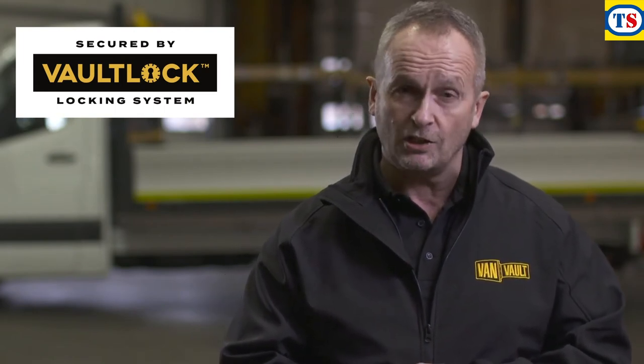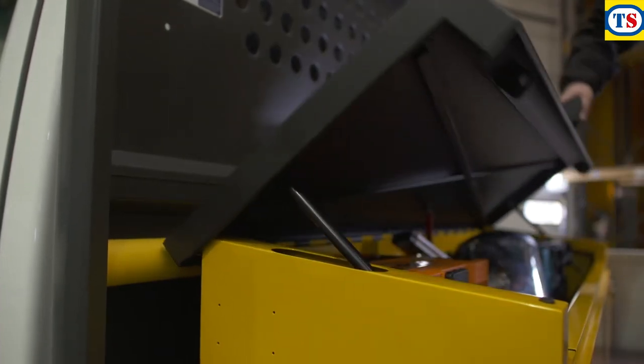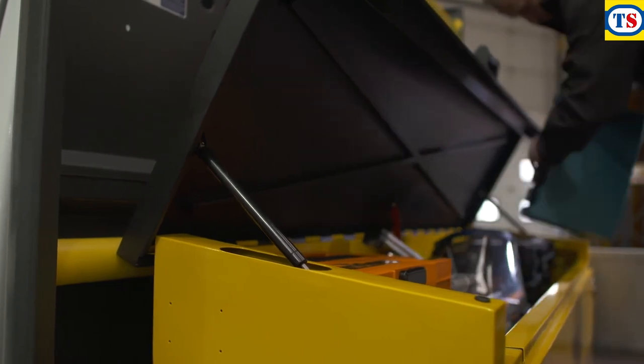And then there is the vault lock locking system. Two locks housed deep within the body of the box, shielded by hardened steel plates, giving advanced protection from drilling, cutting and picking. And to make your working day easier, the van vault tipper has been designed so there's loads of room to fit your kit inside.